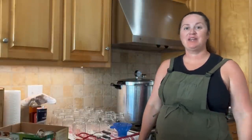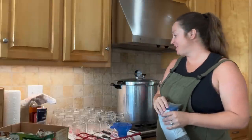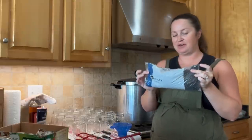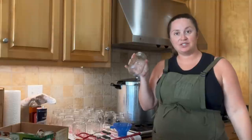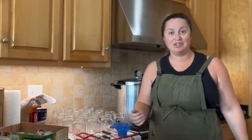Hey everybody, welcome back to my kitchen. I'm Laura. You're watching The Valentines, and today I am canning beans. I'm going to take these dry beans and take them from this inedible form right to a canned bean, just like the can of beans you would buy from a store that is ready to eat and use in recipes.